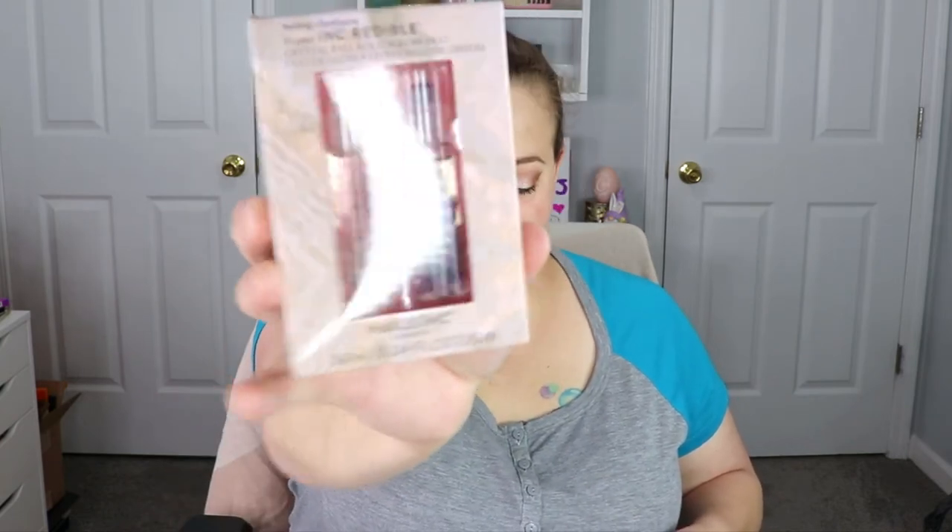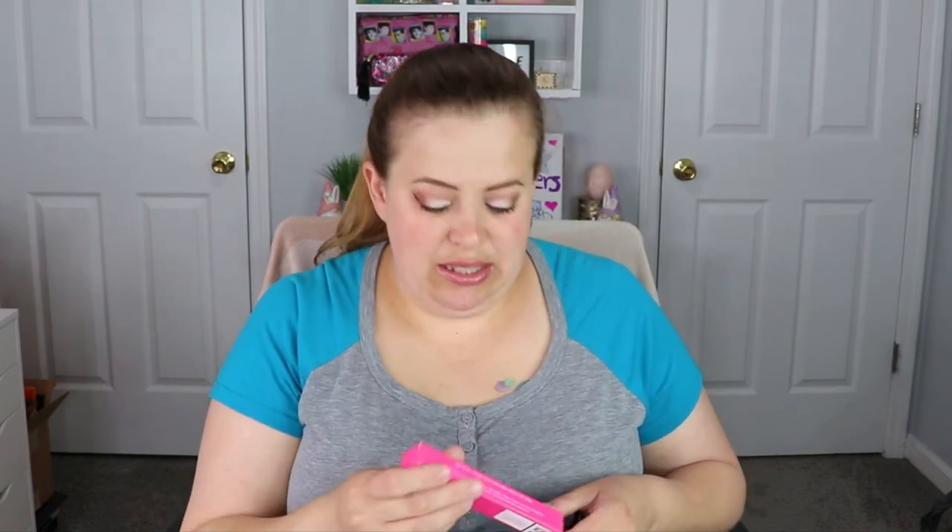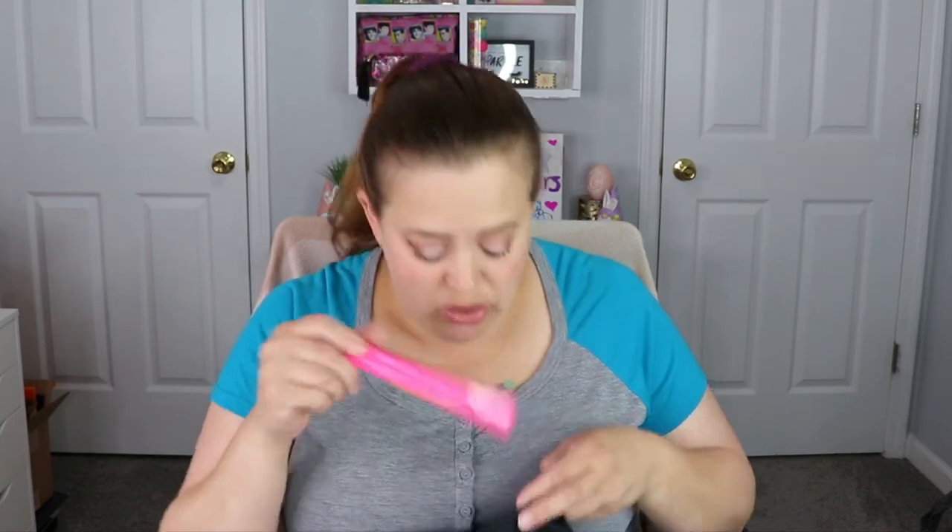I promised you a giveaway so I'm going to give you another one. This first bag has: a pair of Crystal Ball glosses — one looks like it has rose petals inside — a Beauty Creations Flawless State hydrating primer, a Vesca luminous highlighting powder, a little eyeliner and eyeshadow palette with some really pretty colors, a Jeffree Star lip liner in the shade Dominatrix, and a sheet mask.